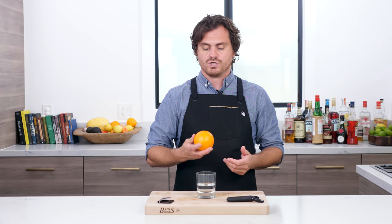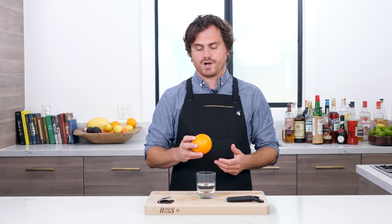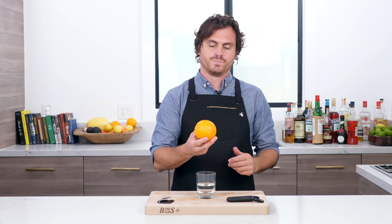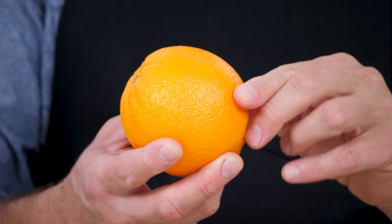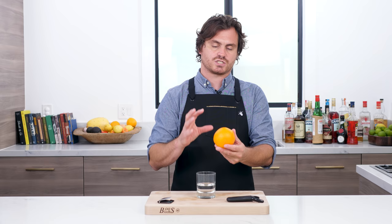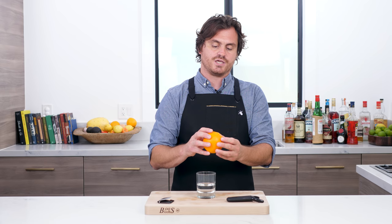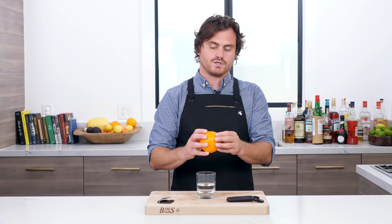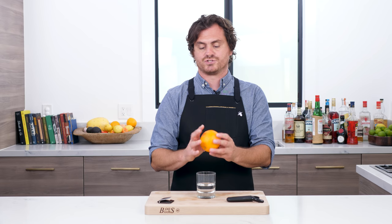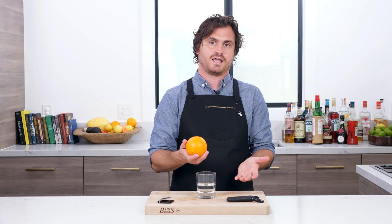You can tell when an orange is overripe because the skin won't have as many ridges. Right here, there are a lot of ridges and it's a very firm skin, which means it's perfectly ripe. But the riper it gets, these ridges will start to even out and become smoother, and the fruit will obviously become squishier, so it's a lot harder to get a flame.